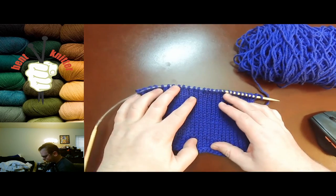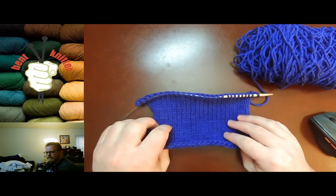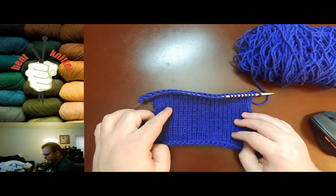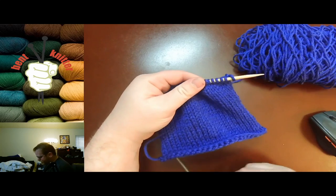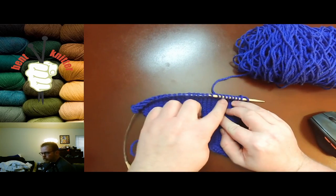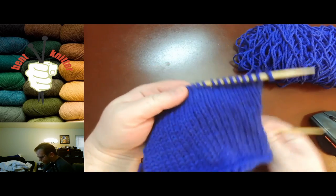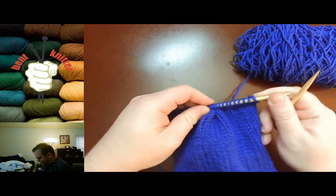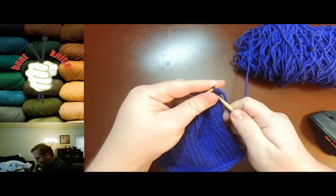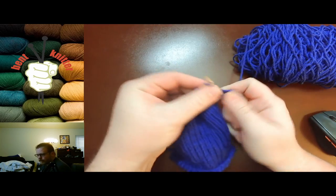It's basically comprised of two rows and the pattern is very flat, which can be nice. Row one is knit all the way across, row two is purl. So this row that we're going to do first is going to be our knit all the way across.